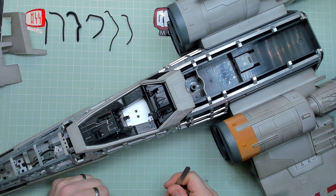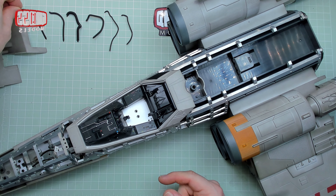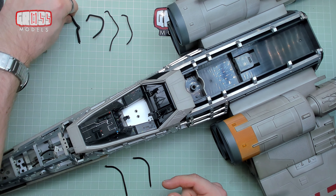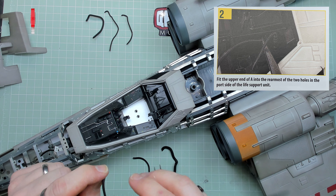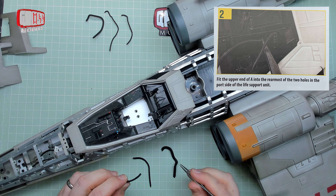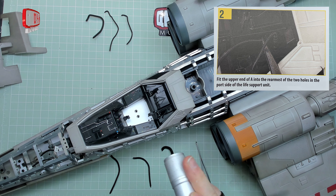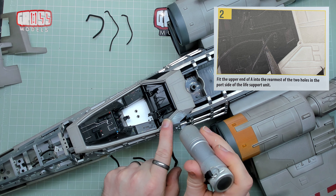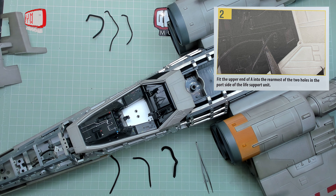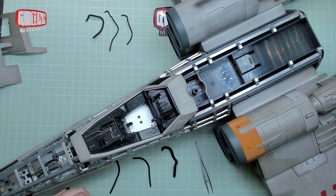Identify hoses A, B and C, which fit on the port side — that's the left, over here. The closest bit to me: A, B and C should be A, B and C. Fit the upper end of A into the rearmost of the two holes in the port side of the left support unit. Trouble is, everything's black and you can't see anything. I have a torch — now I can still not really see. There's a hole there, there's a hole at the back. I'll get a brighter torch and have a look with the visor on.